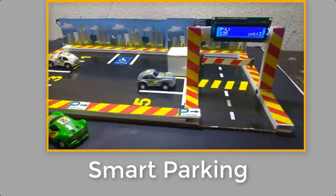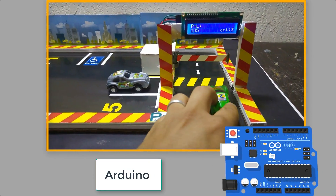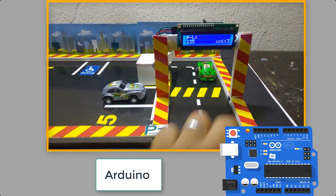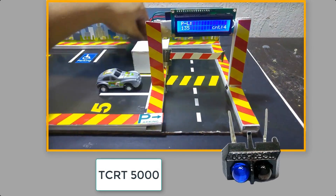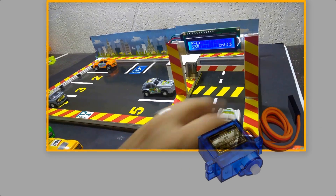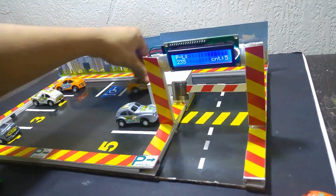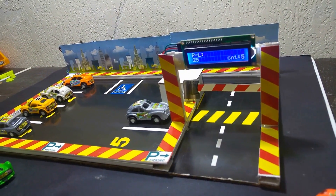In this video, I will show you how to make a smart parking lot. The system consists of Arduino, servo motor, LCD, and IR sensors used to detect the presence of a vehicle. All the files necessary to realize this project you will find on the link in the description. Follow me, it's easy.